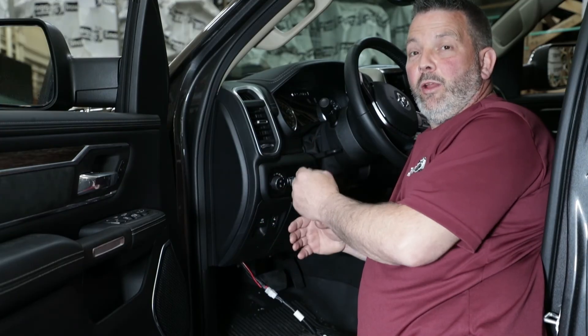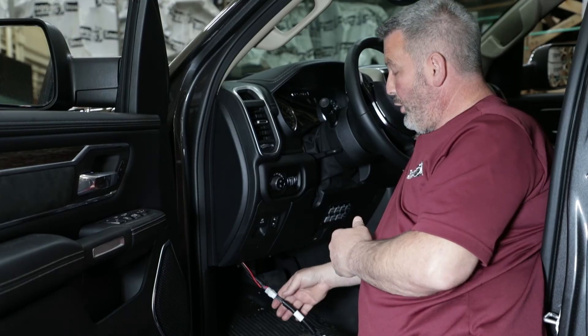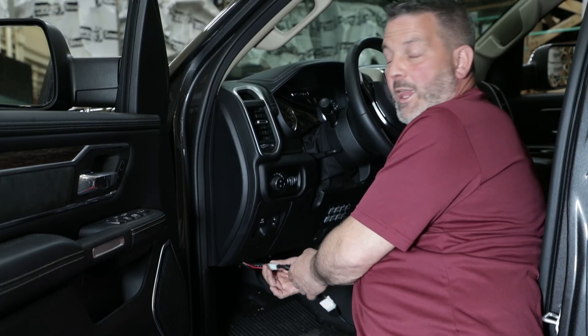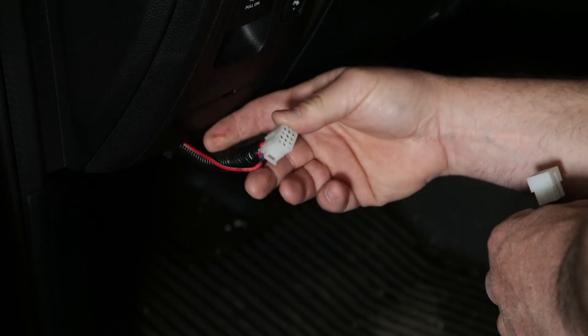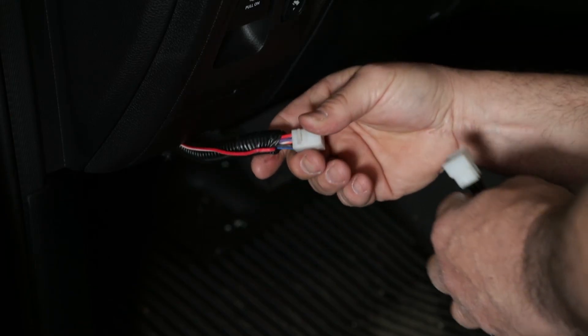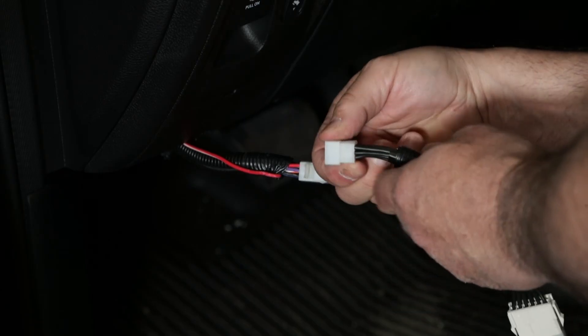So if you're not getting power at the coil or at the grill connector, the next place I'd be looking at would be where you plug the controller in. This would be inside the cab, most likely under the dash. Look for any wires or pins that are pushed out. Same thing on the controller side or the adapter side — look for pins that are bent or pushed out.